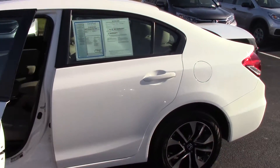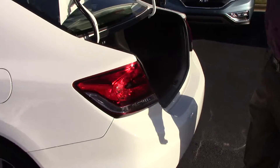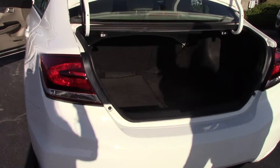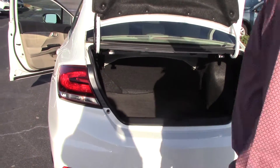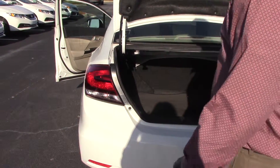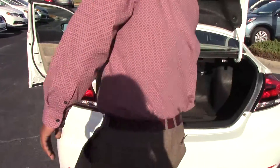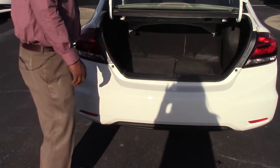Nice trunk space back here. It comes with floor mats, and if you needed a little extra trunk or cargo space, just pull this handle right here, push the seats down, and you get extra space back there. Low level clearance, so you're going to have to lift to put things in here.